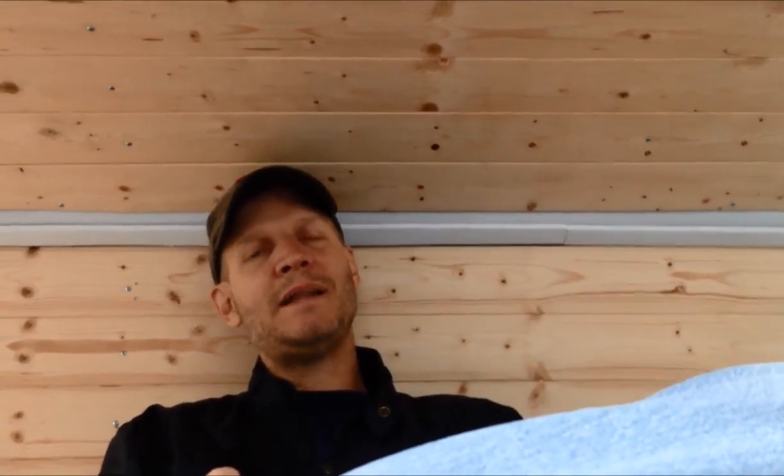Today I want to show you what we did about the ceiling and the walls. We put some planks in here, so I want to show you how we did that.